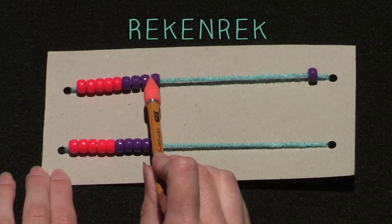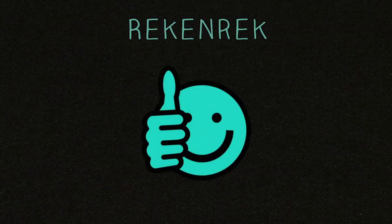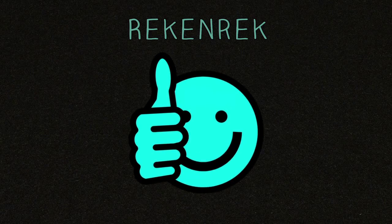Having a rekenrek at home will help your child learn outside of school. Luckily, a rekenrek is simple to make.